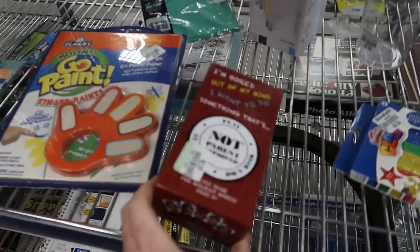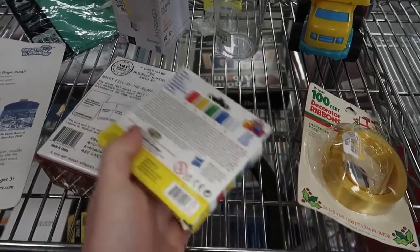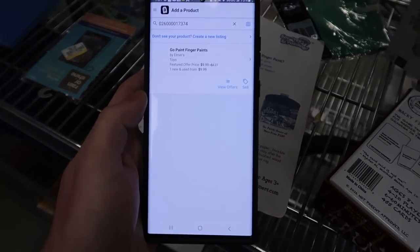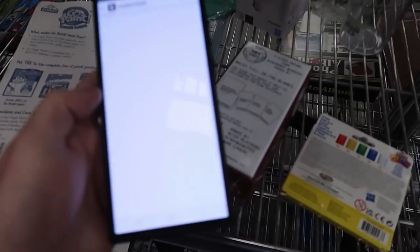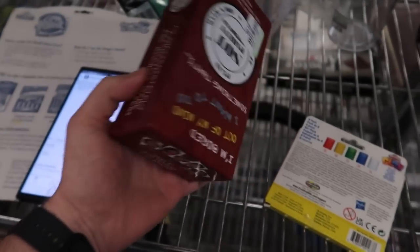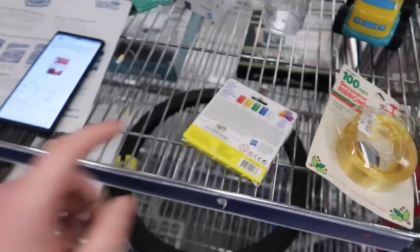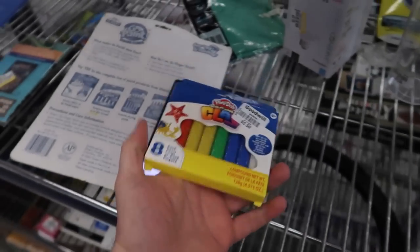Just a bit further down, we have an Elmer's GoPaint, some sort of card game, and some Play-Doh clay — all brand new, the clay is only 50 cents. The GoPaint has terrible reviews, leaving it behind. The card game is restricted on Amazon — it could be good for eBay at $3, so we'll throw it in the cart and check eBay in a bit. The clay isn't on Amazon, probably not worth much — we'll leave it behind.